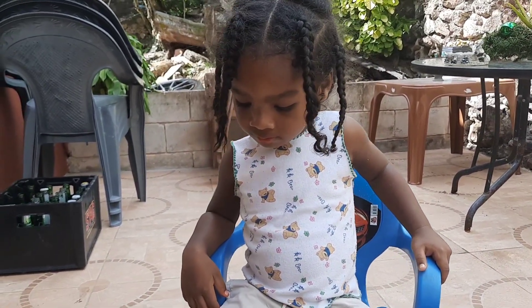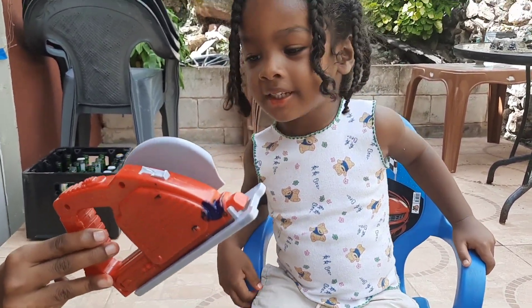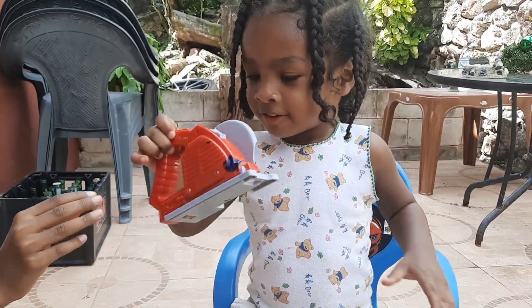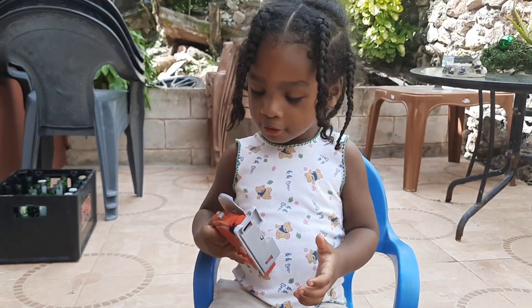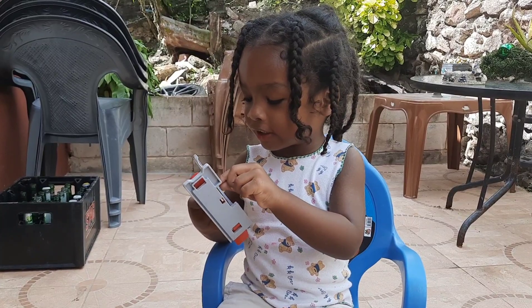Okay Zaid. What tool is that? Circle saw. Nice, good one. Yeah, you can carve out with it. Nice. It's working. Yes, it's working.